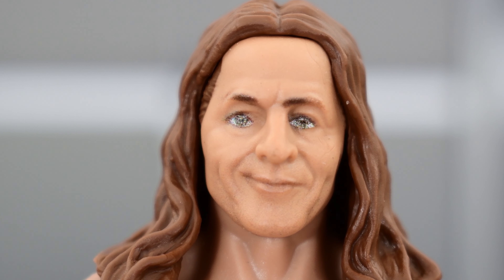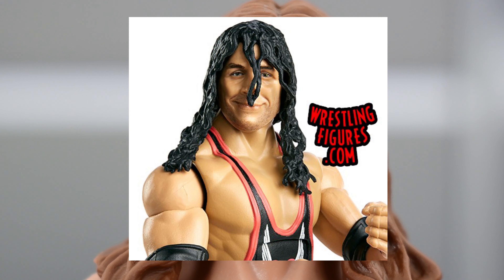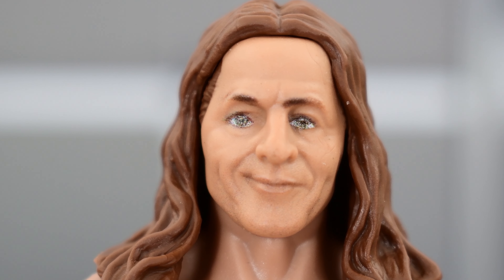Taking a closer look at the head sculpt, I'm not a fan. I know this is supposed to be an older version of Bret, but honestly I think any of the previous Bret Hart head sculpts would have been fine — like the one from the Survivor Series set that was recently released, or even the two-pack with Goldberg. But this is fine, I guess.